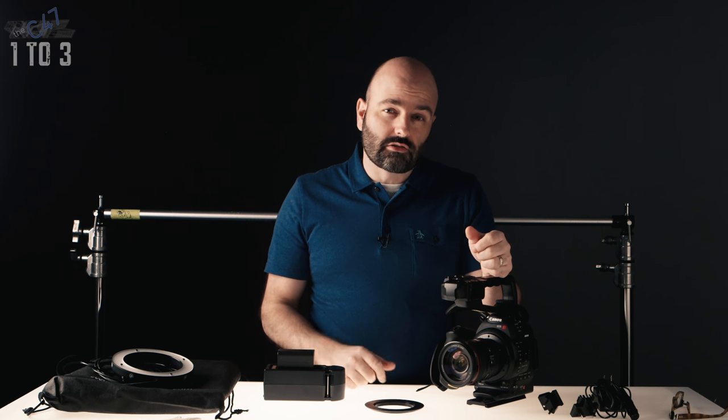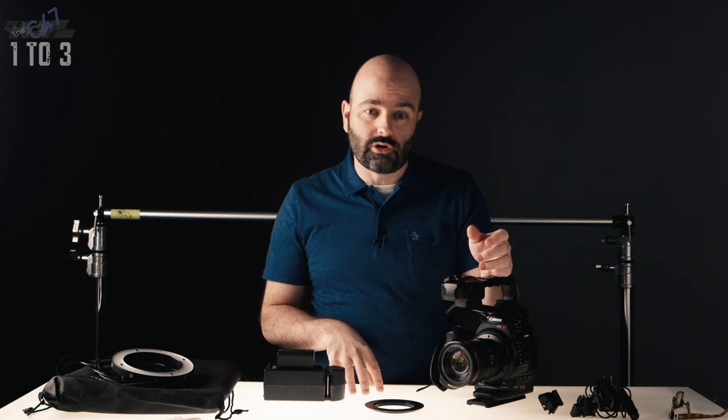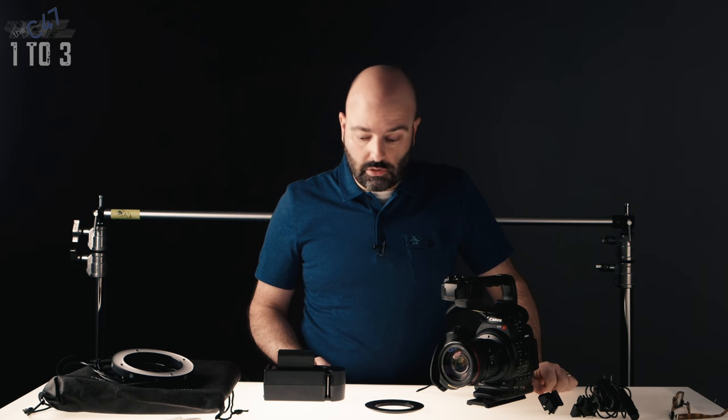Today we're going to talk about chroma key in production. Quite honestly, the secret is I hate doing green screen work or blue screen work. But it is a necessary evil, especially in the world of corporate video production. So how do we make our lives easier? It's not incredibly hard to do, but one of the biggest challenges we have when we do it is space.